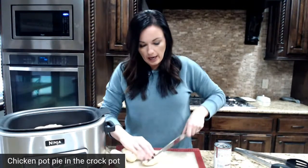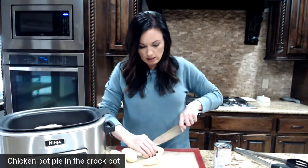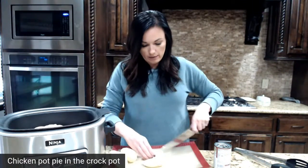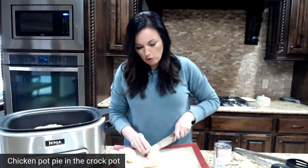Now we're going to throw in some potatoes — I already peeled them. You're going to dice them up into bite-size pieces. Remember, we're making chicken pot pie but without all the work.